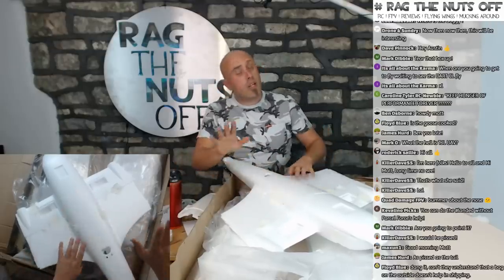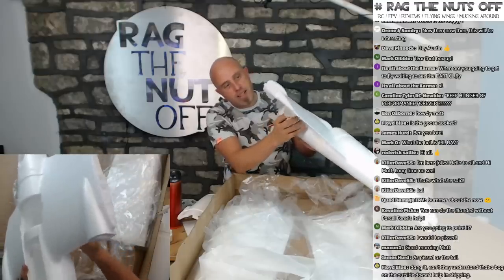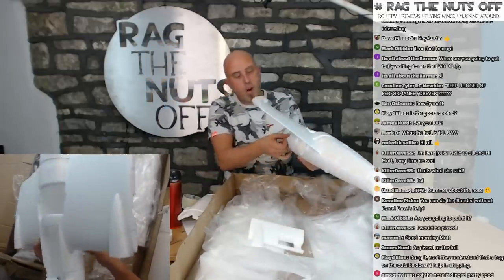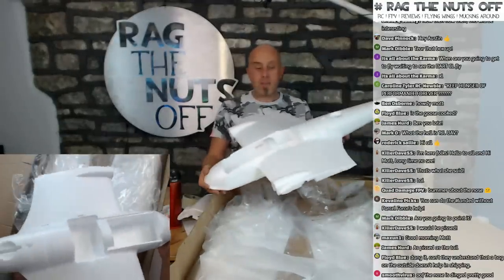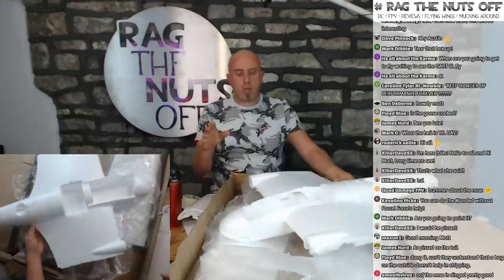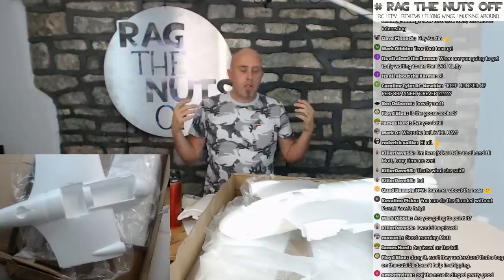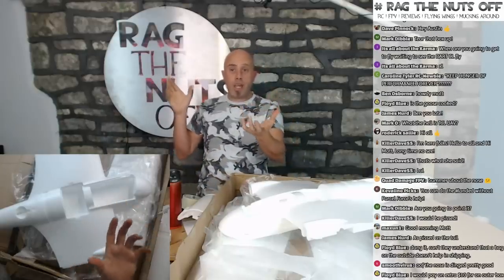Yeah, it's a little disappointing but no big surprise — we've got a dented tail and a dented nose from the lack of packaging. That gives you an idea of the size — it's actually a lot more compact. One of the issues with the XUAV Clouds was the sheer size of it. With the Clouds the only bad thing I can say is that you needed two hands to launch it — two great big 11x7 props on the front means you need someone else on the sticks or launching it for you.